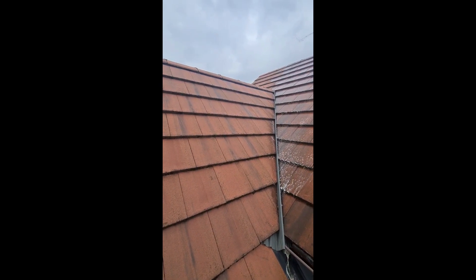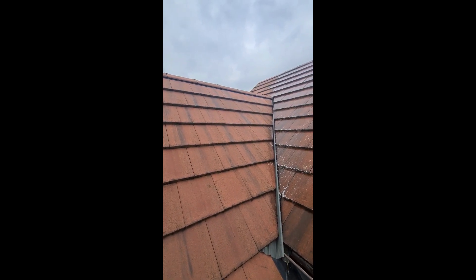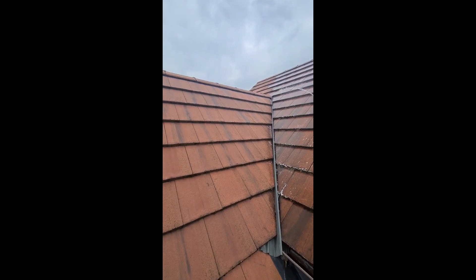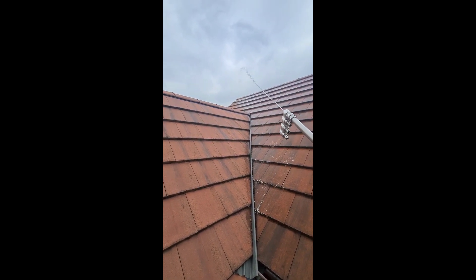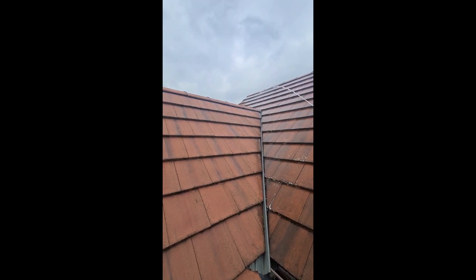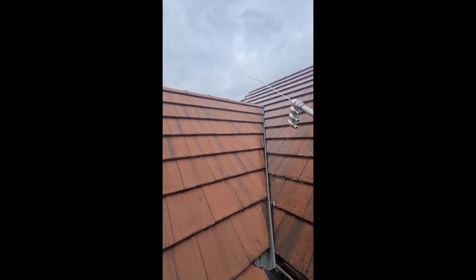Low pressure spray — this is a biocide, so it's going to stop anything being able to grow back for up to three years. It's got a long reach on it, so it's perfect for these awkward sections.